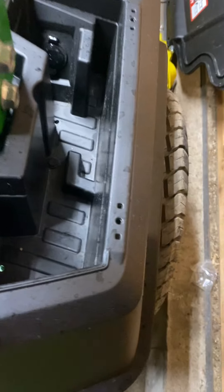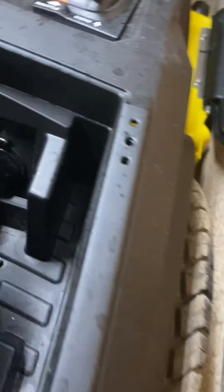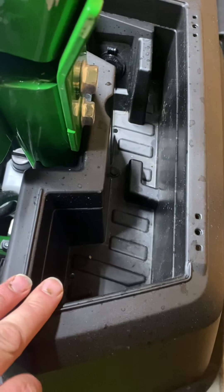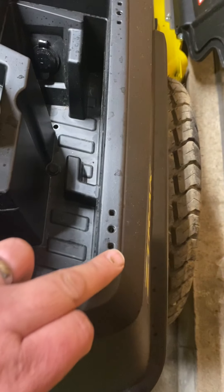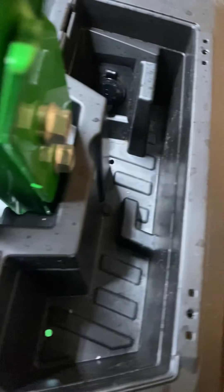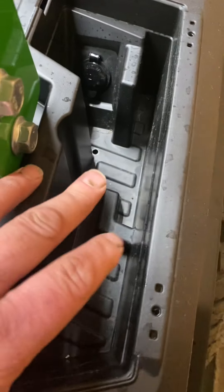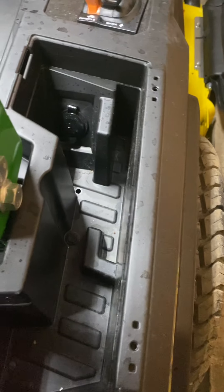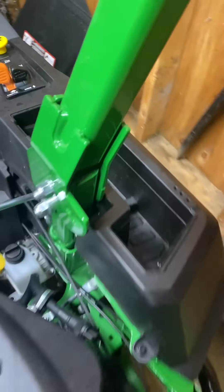Over here there's another storage toolbox. It does have a 12-volt phone plug-in so you can charge your phone while you're going. On the R model they do have a cover that covers this, and I'm not sure if that's going to be an option to add to the M at some point. The boxes look identical, so that would be awesome — I looked but couldn't find one yet.